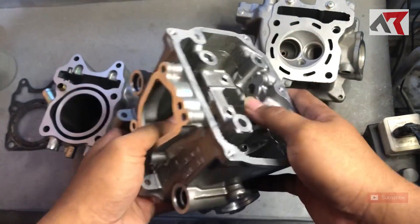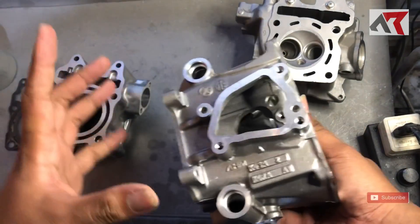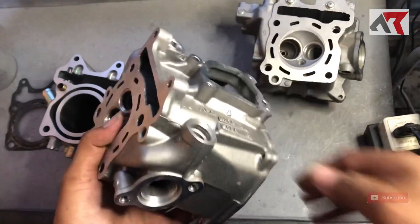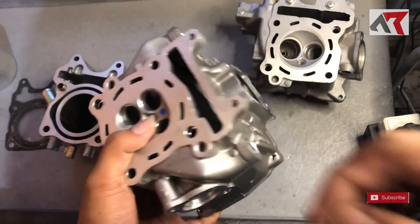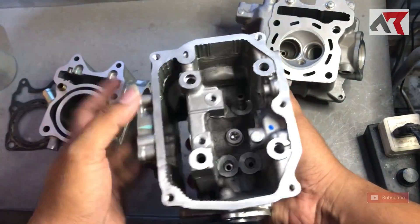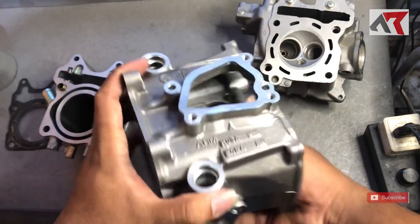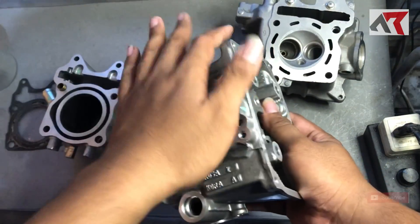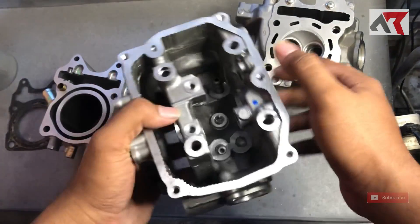Jadi tentu banyak yang dirubah. Mungkin paling tidak sekitar 2 jutaan perubahannya, karena kita harus beli head, harus beli clap, harus beli rocker arm, harus beli noken as, harus beli water pump.